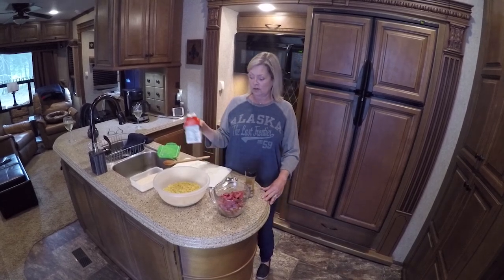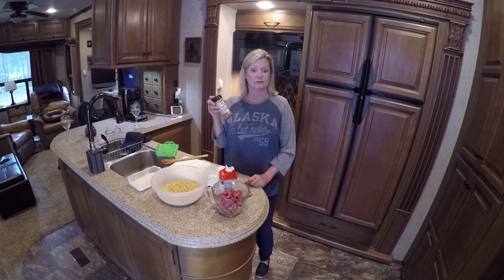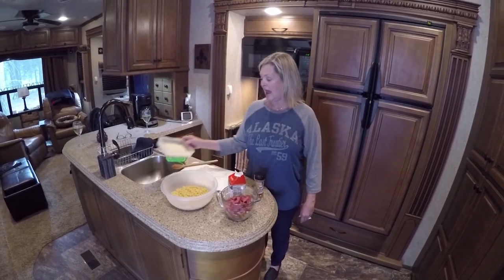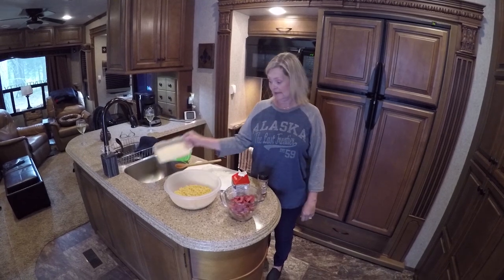We're going to have two cups of heavy whipping cream and two tablespoons of Essence Creole seasoning, or whichever seasoning you prefer. If you want Tony's or something like that, you're more than welcome to use it. I just prefer this, and we're going to also put a half a cup of freshly sliced Parmesan cheese in there too.